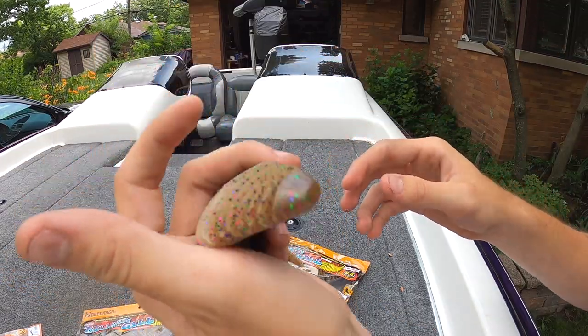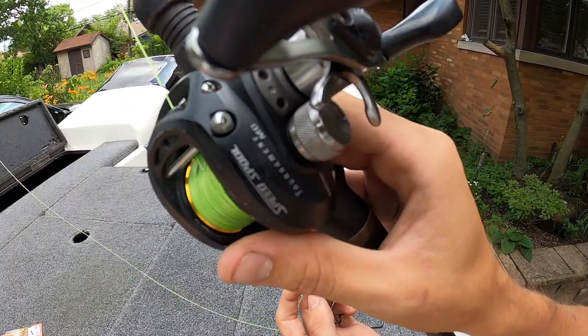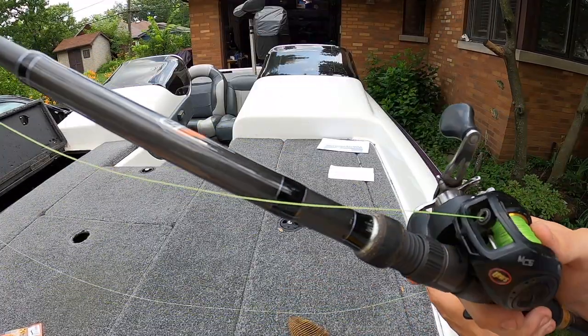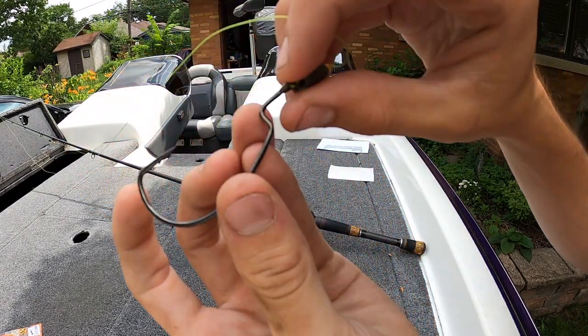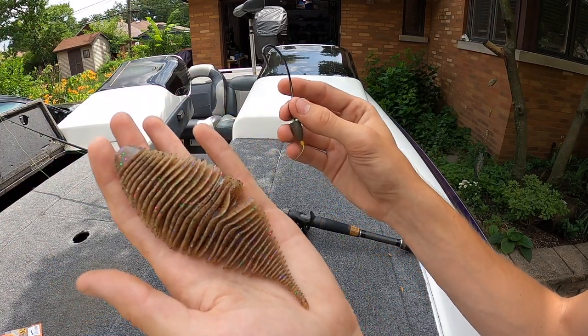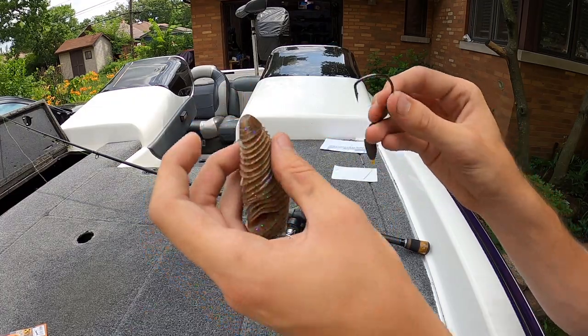So we're going to grab a rod and get this rigged up. I've got a heavy punching setup here — 45 pound braid, a Lew's Speed Spool Tournament MG, and a Phoenix 7 foot 6 heavy action flipping rod. For the hook setup I've got a simple Texas rig: a bobber stop, a half ounce bullet weight, and below that a big 6/0 wide gap hook. I'll take my 5.8 inch Bellows Gill, thread this into the bait, turn it around, and plug the tip back in.